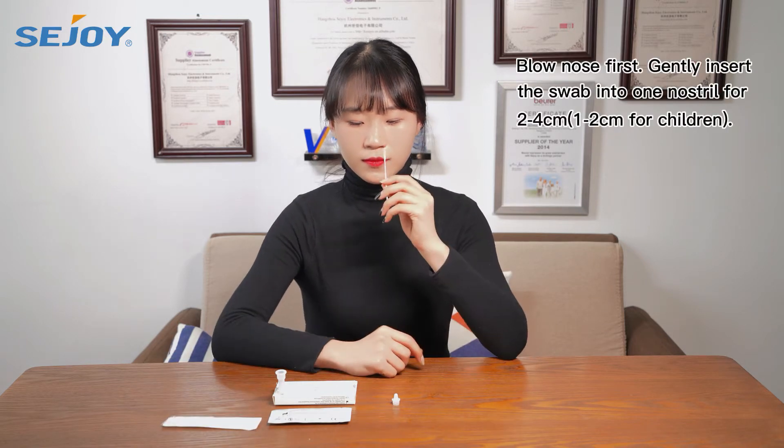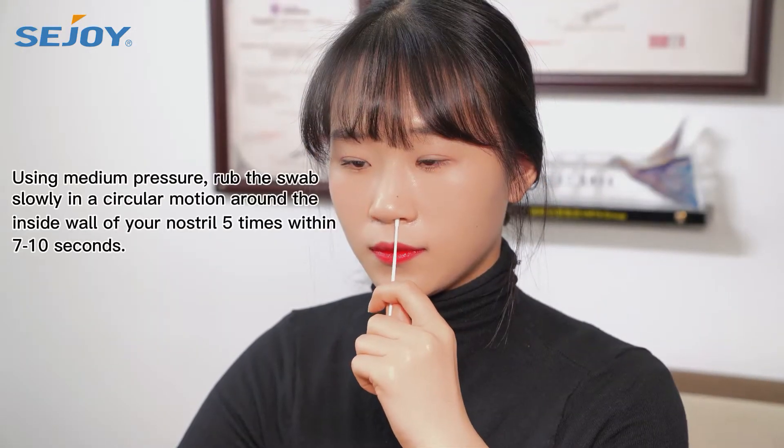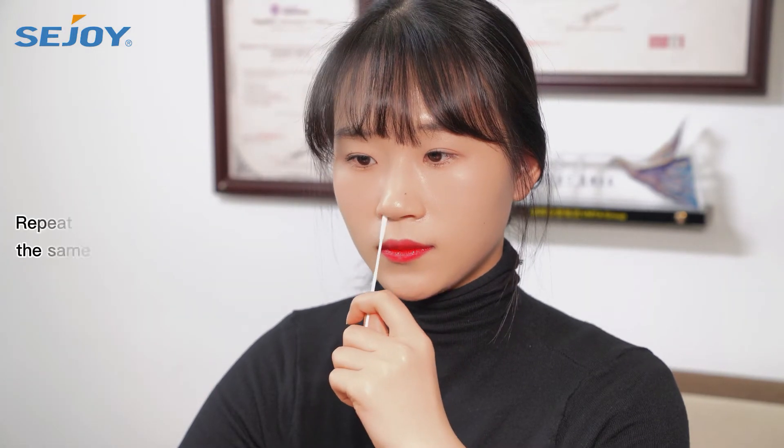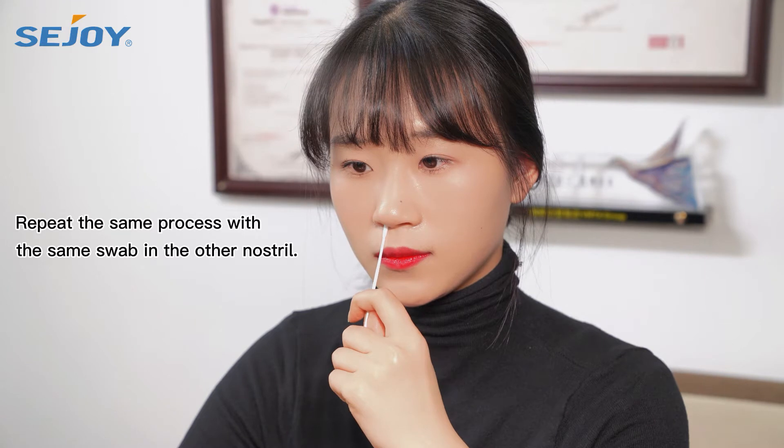Blow your nose first. Gently insert the swab into one nostril for 2-4cm and rub the swab around the inside wall of your nostril 5 times. Repeat the same process with the same swab in the other nostril.